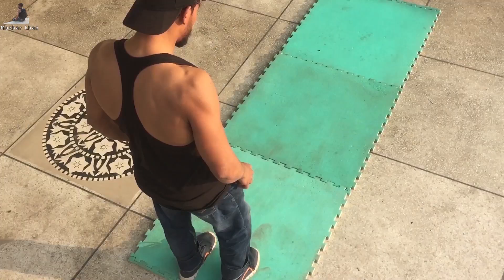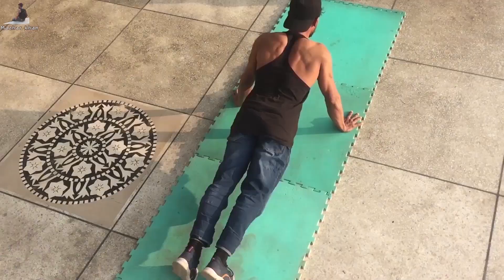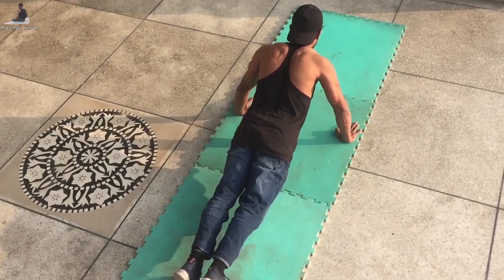The second mistake — the V-angle. This is what most people do with push-ups, and this is wrong. The push-up V-shape like this — this is the wrong form.